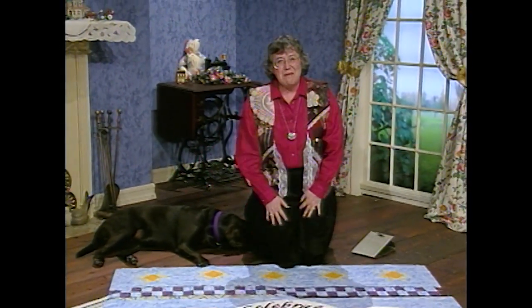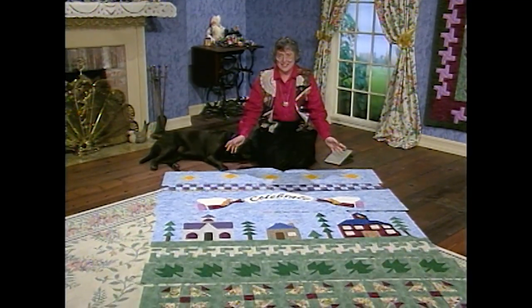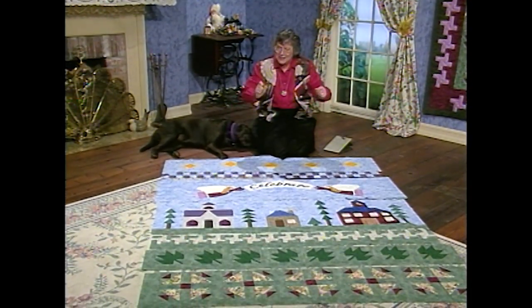I love the different sizes of people that walk down the street — long people, short people, narrow people, wide people. Well, the rows in this town square sampler are just the same. They're all different. We're going to make them the same.